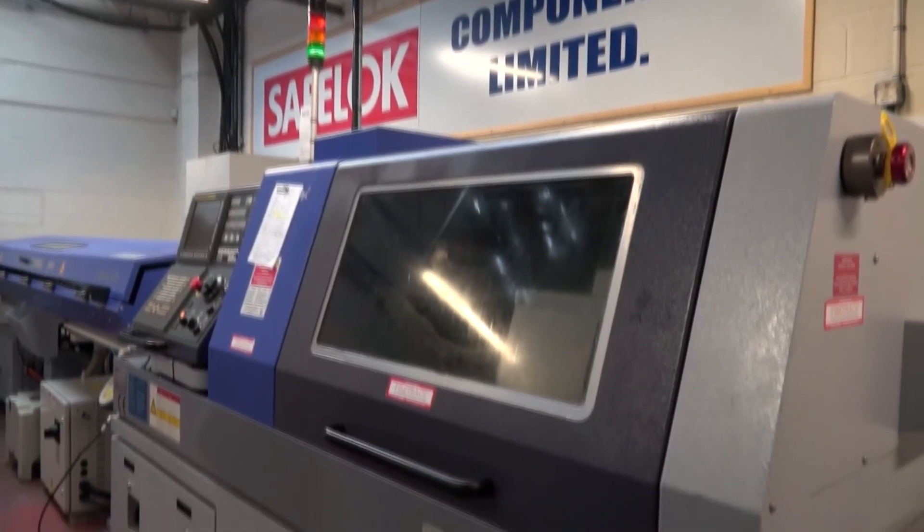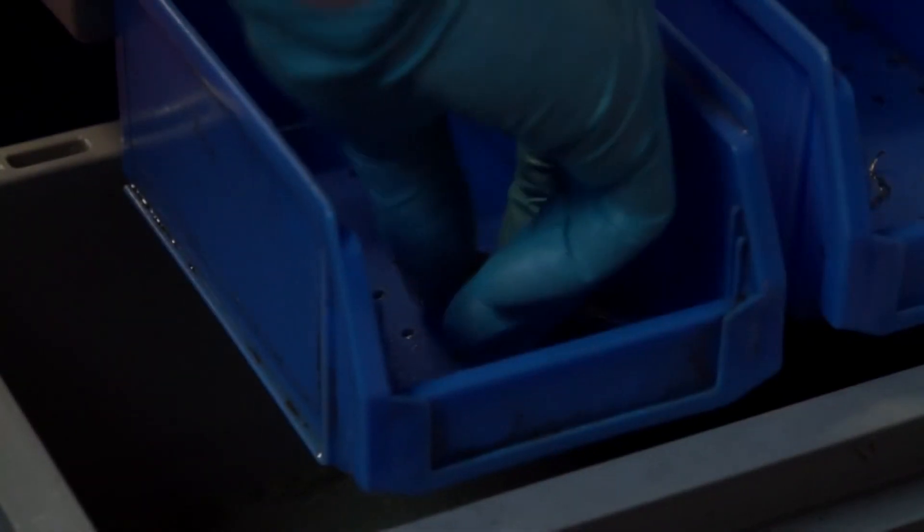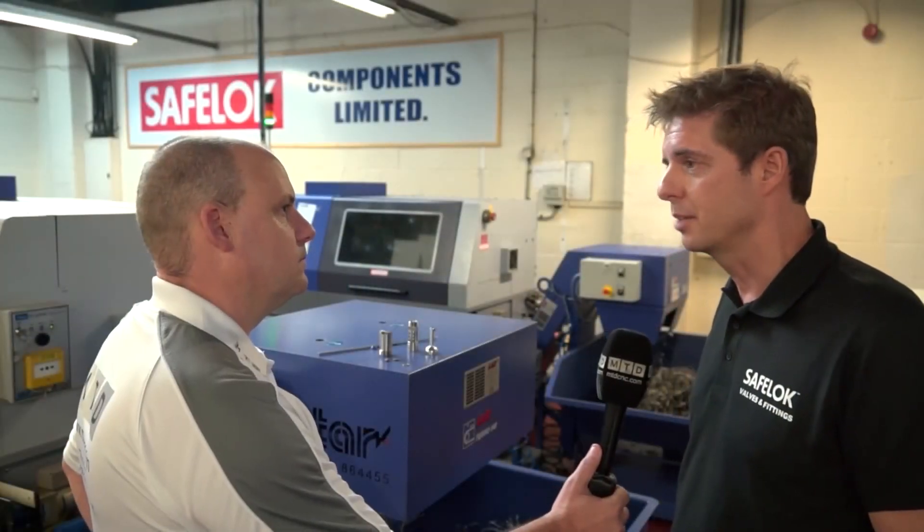Ian, how much of a difference have these Star sliding head lathes made to your company since you embarked on the sliding head route rather than fixed? It's made a massive difference — gives you a totally new outlook on some components, which means you quote parts differently, attracting more orders, and the quality as well is massively improved.